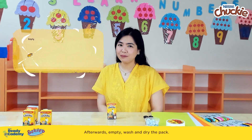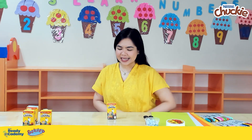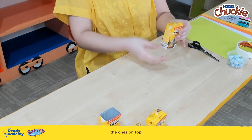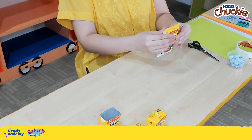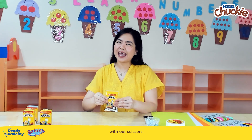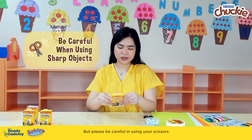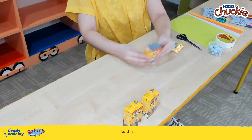Afterwards, empty, wash, and dry the pack. And when it dries, let's lift the flaps up — the ones on top, and also the ones at the bottom. And cut both ends, including the flaps, with our scissors. But please be careful in using your scissors. And when we're done cutting, it's going to look like this.